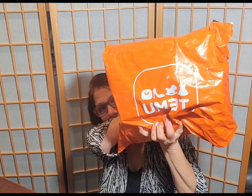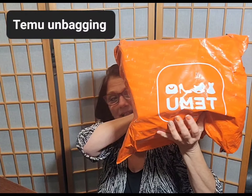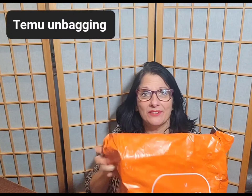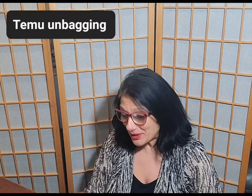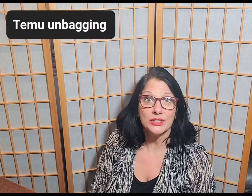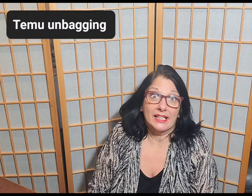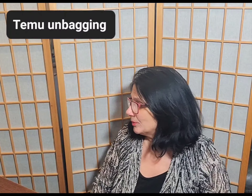Hey! Today I am going to do an unboxing from TEMU — T-E-M-U, I don't know how to say it. I just got this, literally just got it, didn't even open it yet, but I'm going to open it with you. Please excuse me, I'm sitting on the floor right now, but it's the best way to do this. I just couldn't stand doing it today, so while I'm literally opening this, I will get scissors.